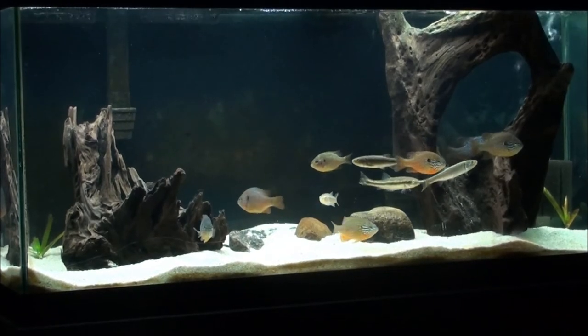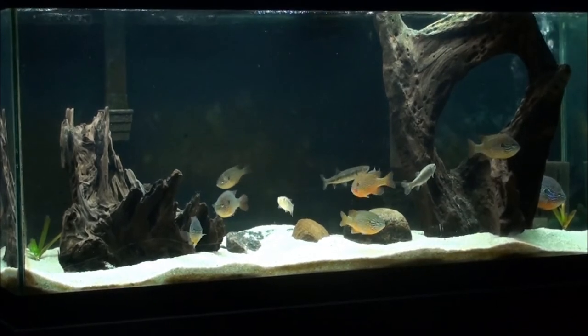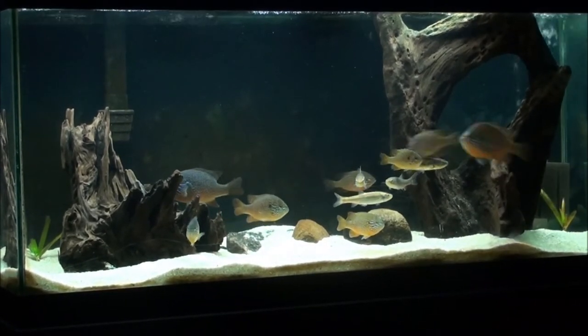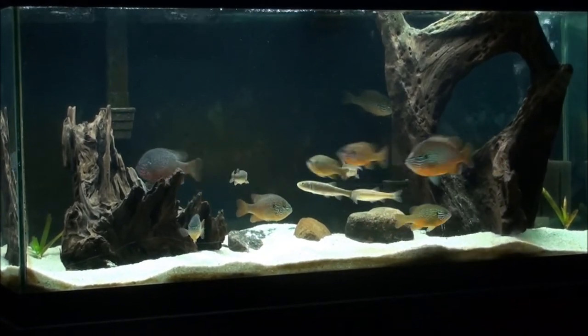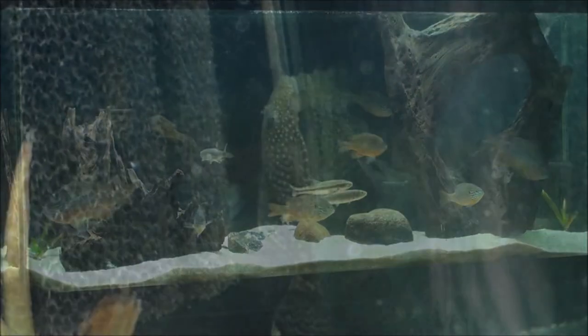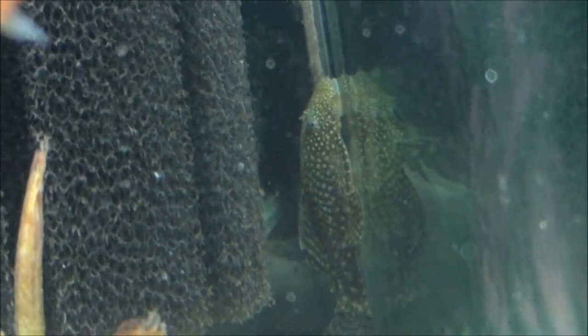Things will settle down pretty soon and become peaceful again. I think it was a good thing that I took the green sunfish out because he just wasn't very peaceful. He kind of disrupted things, and he was starting to get that way even before I took the driftwood out — the bigger he got, the meaner he got.